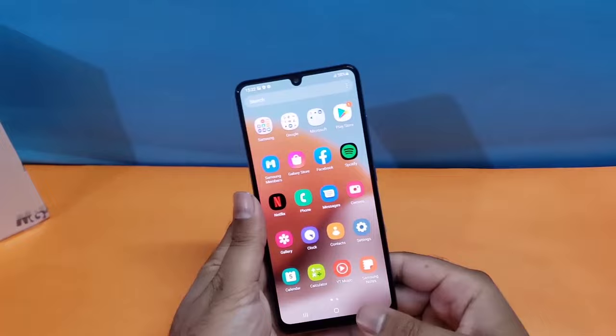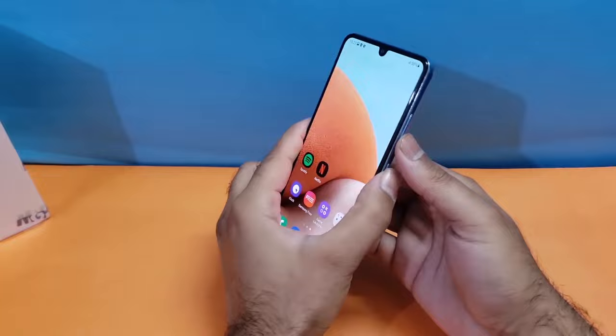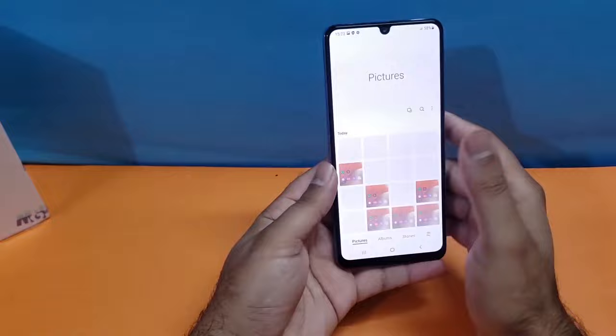The first method is really simple — you just need to press the volume down and power button simultaneously at the same time to take a screenshot quite easily. As you can see, I am taking the screenshot using that method. It is really simple, and all screenshots will be saved in the gallery.